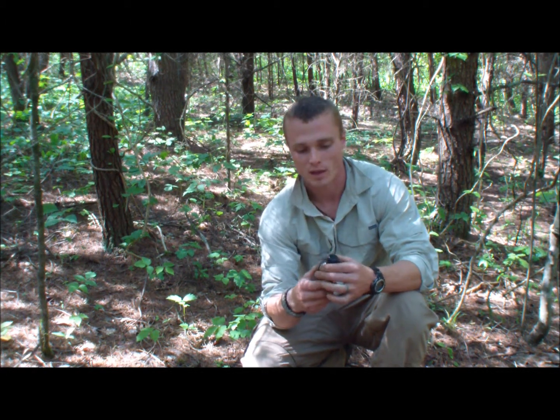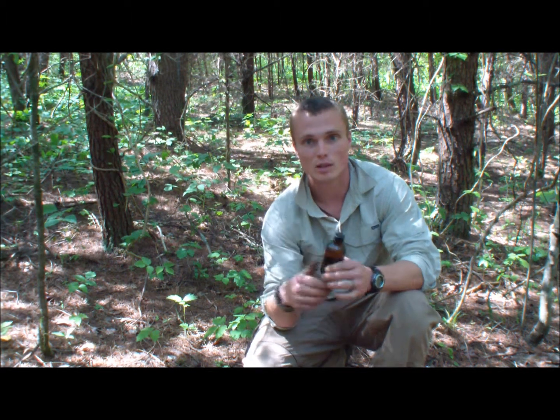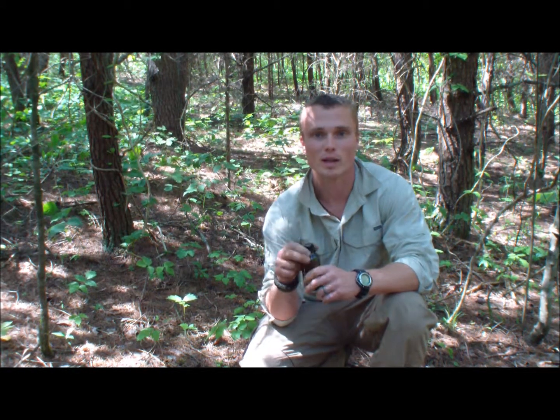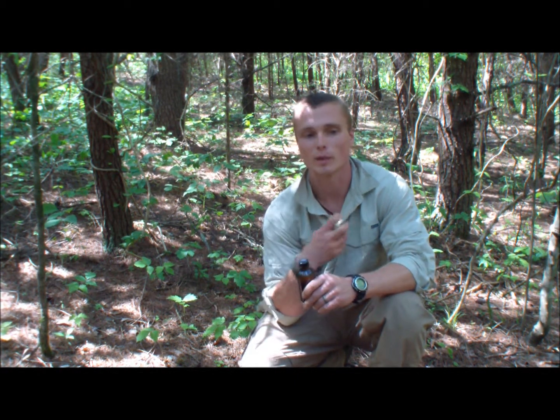Someone knowledgeable told me to use bleach for poison ivy — I thought he was crazy. But I went home and tried it: mix bleach with water, wet yourself down first so you don't saturate with straight bleach, then get some on a rag and wipe the affected area down. It's going to burn really bad, but it kills the poison ivy immediately. Then rinse well with a clean wet rag.